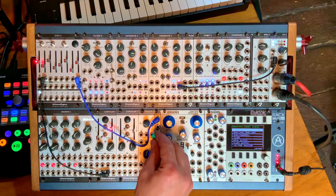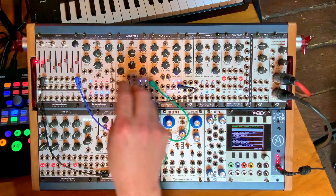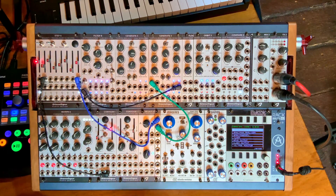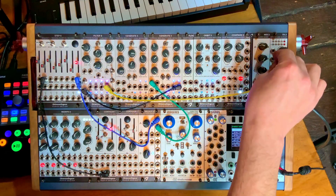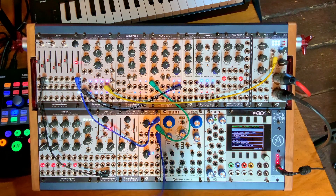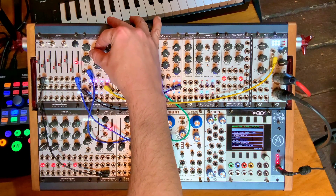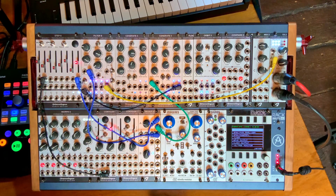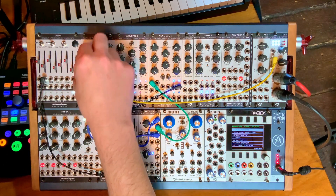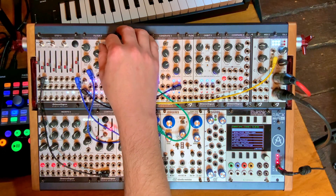If I multi the scan output and send it to a filter — say the Filter 8 — I can take the output of the Filter 8 to the main output, and use another multiplied copy of the Step 8 output to open up the filter. So clearly you can use a sequencer not only for pitch but for other things as well, such as filter cutoff frequency. It's a modulation source that way.